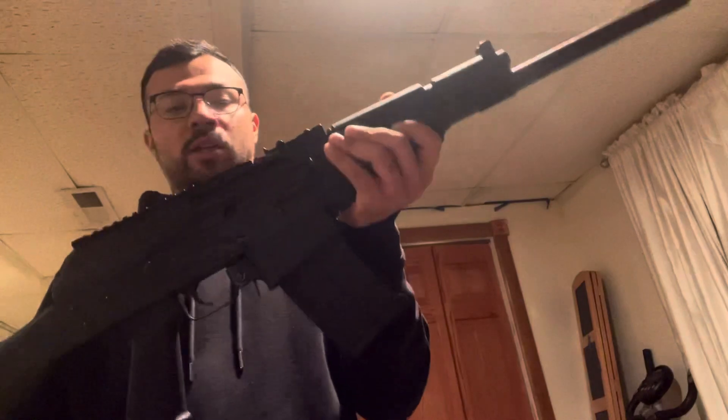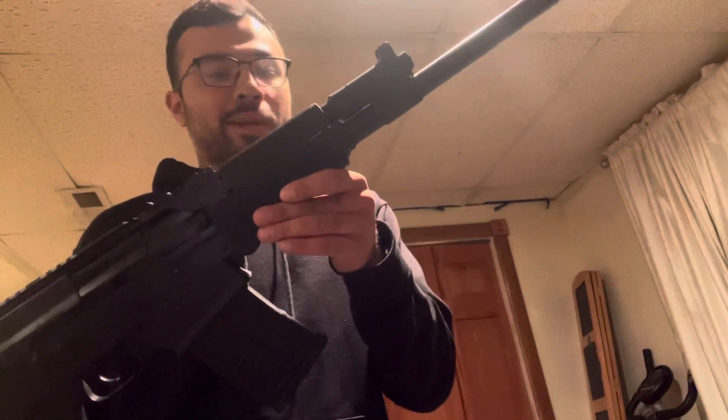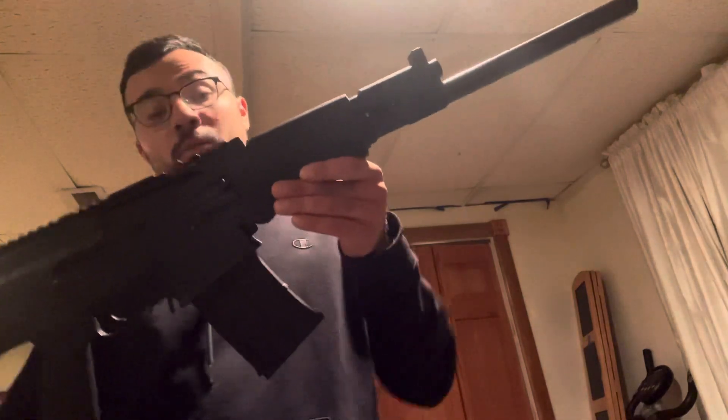We can go through that in a second. Right now I just want to talk about why I picked this up. It is a cool-looking auto-loading shotgun, so it should be fun to take out and shoot clays. I can't even go hunt with this.